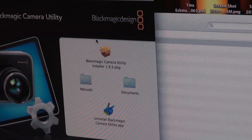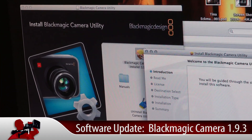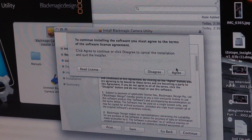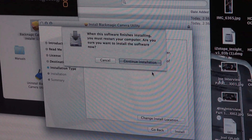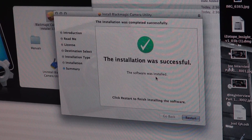Install Blackmagic — Continue, Continue, Continue, Continue. I agree.